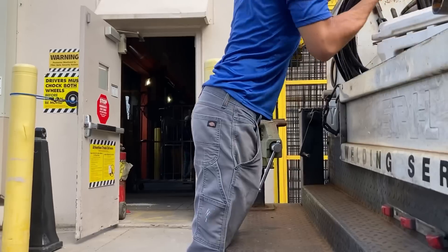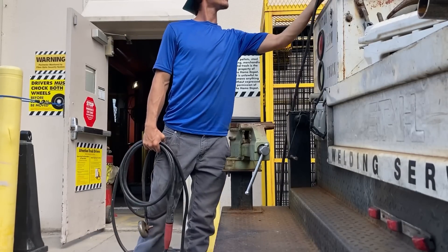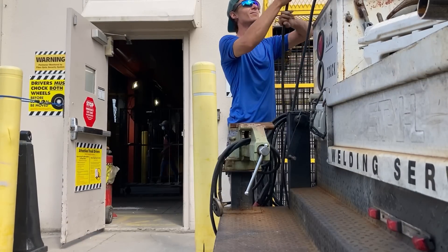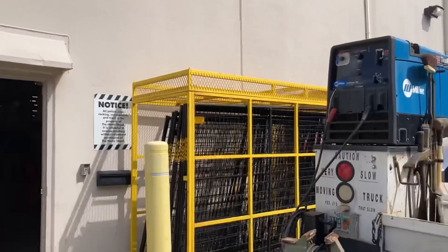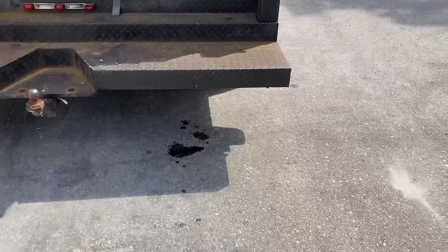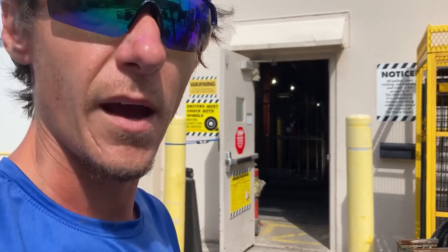All right guys, so I'm here. The loading dock is right inside that door — we'll go ahead and get a glimpse at that. So it looks like we've got another problem. I just looked down on the ground where my truck was parked and she's leaking quite a bit of oil, but we'll worry about that later. We're going to go ahead and get this done, get this knocked out, and then figure out why the truck's leaking.